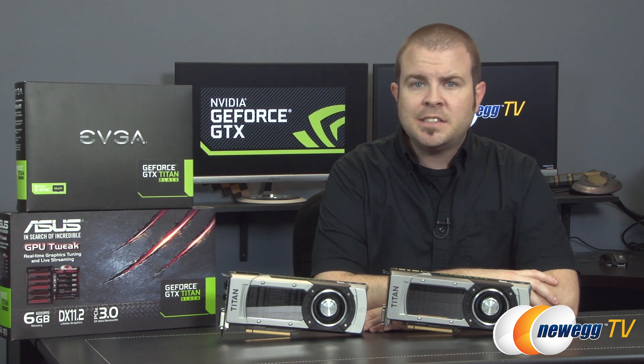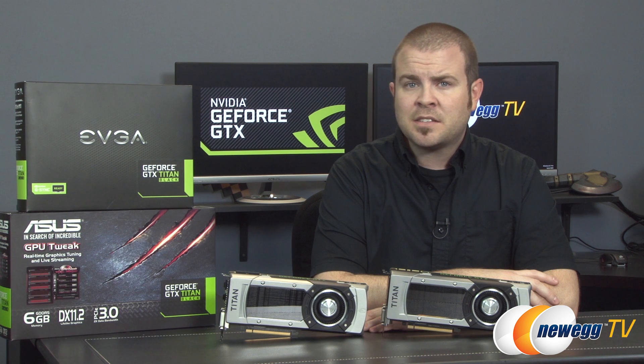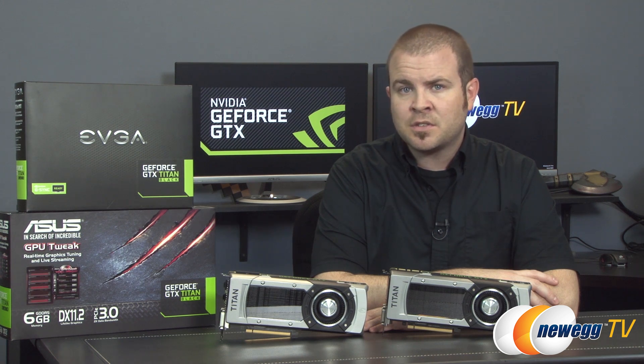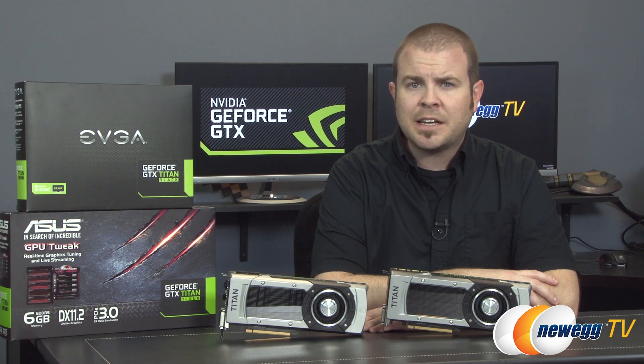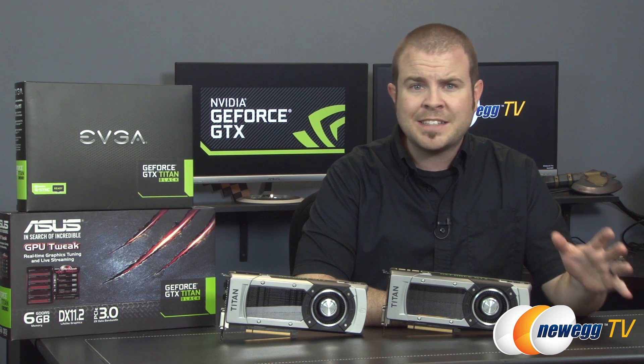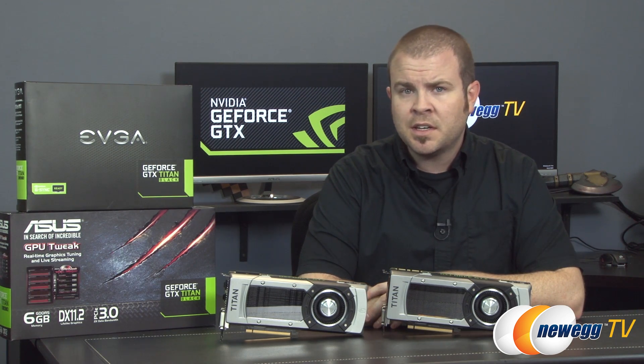This card, like the GTX Titan, the GTX 780, and the GTX 780 Ti, is based on NVIDIA's GK110 GPU — the big daddy of the Kepler-based chips from the GTX 600 and 700 series. It's an interesting market segment that the Titan Black falls into, being less expensive than dedicated workstation GPUs from NVIDIA's Quadro or Tesla series, but decidedly more expensive than typical gaming GPUs, even taking the enthusiast segment into account.